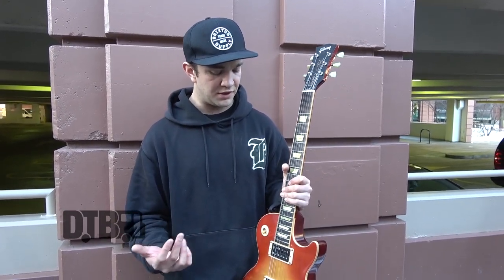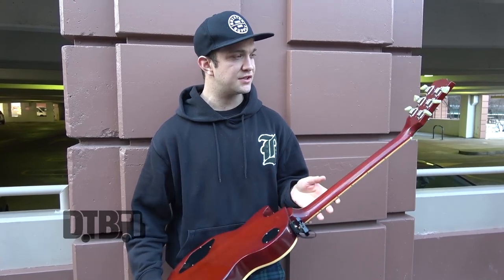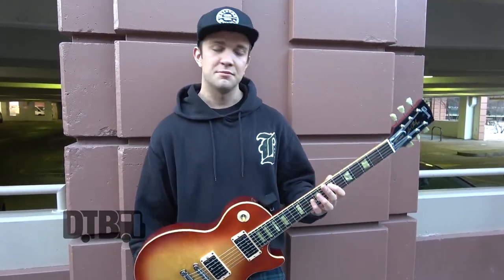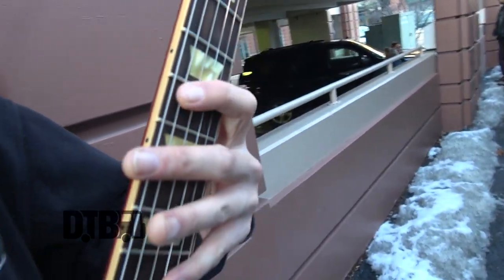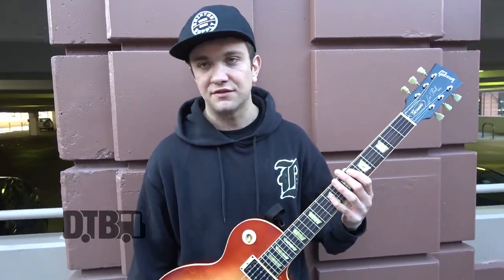I'm pretty sure they don't actually make these Classics anymore like this, but it's literally my favourite guitar. I also play Fender — I've got a Fender Jazzmaster at home. The reason I like this guitar so much is that a lot of Les Pauls have quite thick necks, and because I play Fender as well, I do like thin necks. This guitar has a slim taper neck and the radius is quite flat, so it plays very nicely.